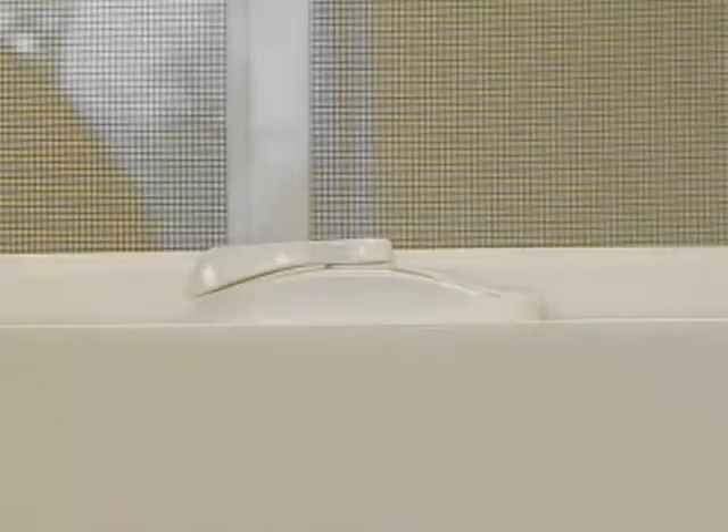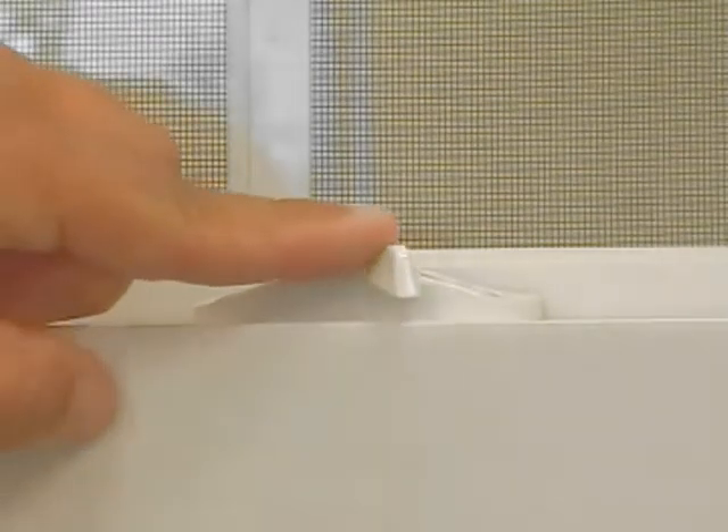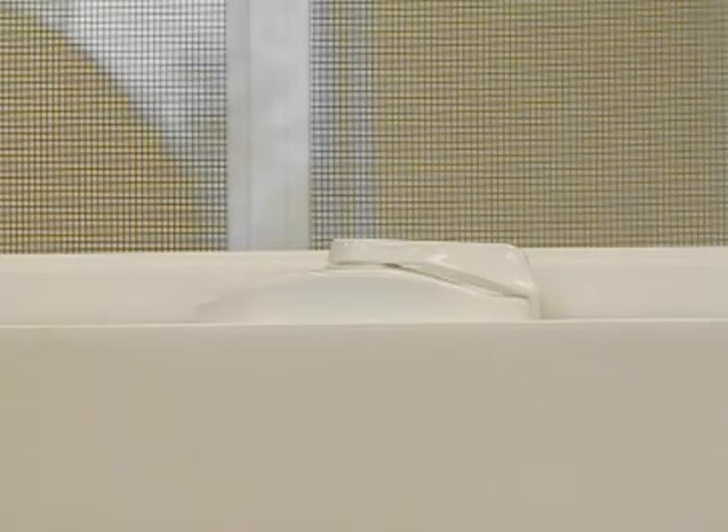The removal and the replacement of a double hung vinyl replacement window locking mechanism is actually very easy. First you need to unlock the sashes as shown.